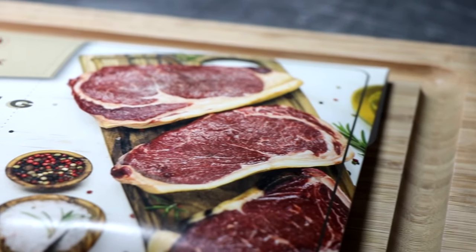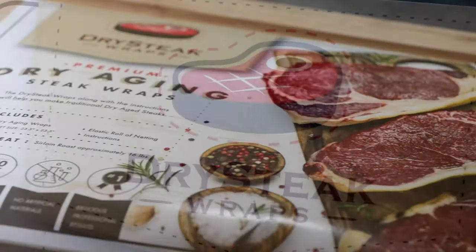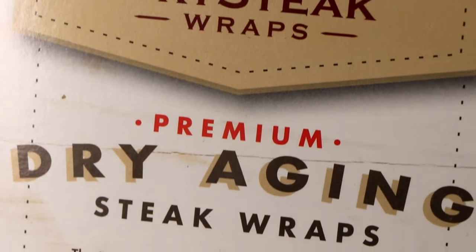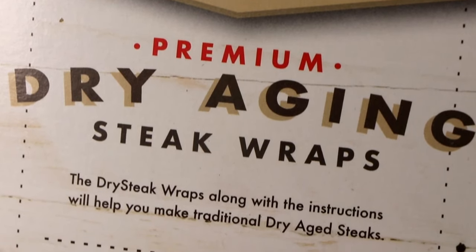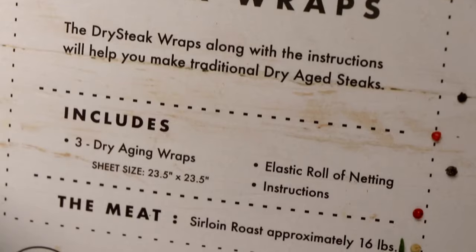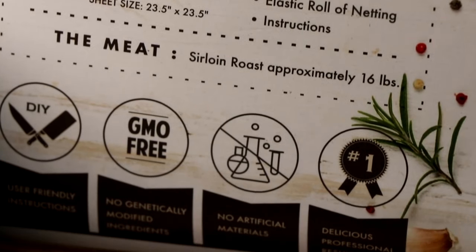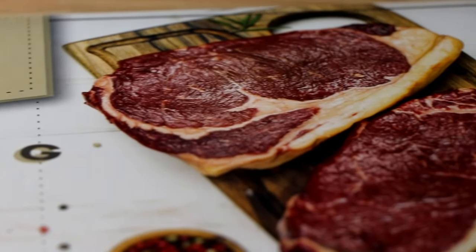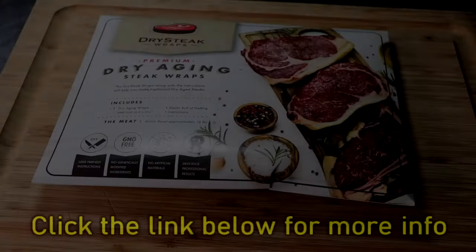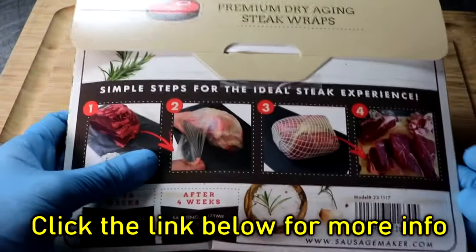Hey everybody, welcome to the Two Guys in a Cooler channel. As a chef and food experimentalist, I'm always looking for a product that helps me elevate my food game but also allows me to explore creative and unique ways to work with food. Over the last three months or so, I've been playing with this particular product and the results have been absolutely amazing, so I thought I'd make a quick video about it. The product is premium dry aging steak wraps from The Sausage Maker.